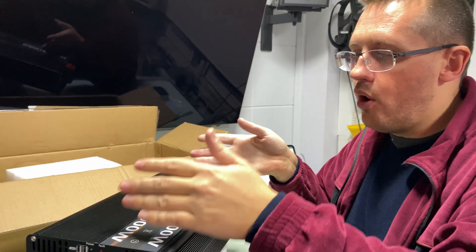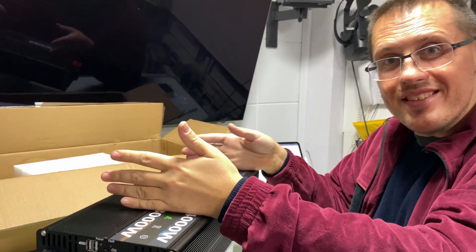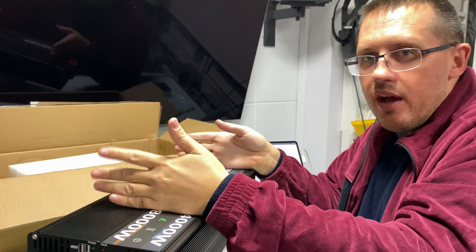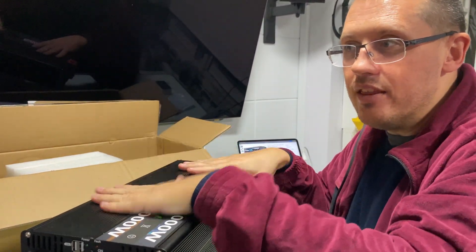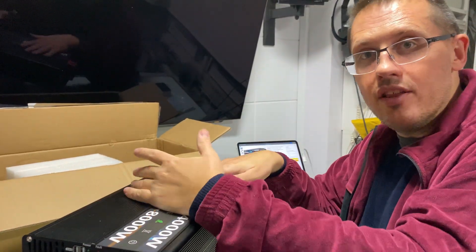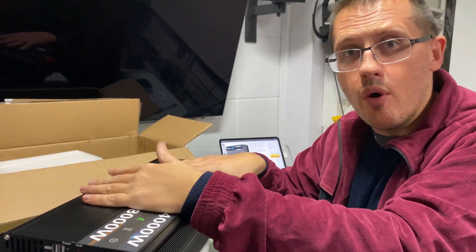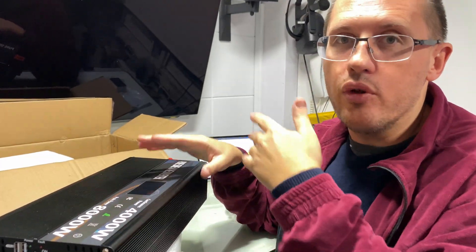A 2000-watt unit might be three-quarters of the size of this, but it's still taking up space physically, and I'd rather have the biggest unit I can buy. I already have the Anderson connectors set up. I have a whole Anderson connection video and other review videos — thumb up, subscribe. I highly recommend it. I'm using it in my own home, on my PC, and it works fantastic.